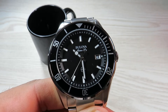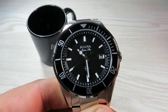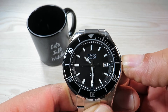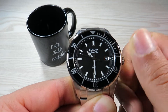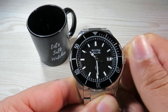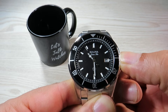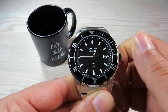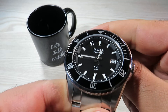We have the date function at 3 o'clock, and this is a quartz watch as you can see from how it's ticking. To set the time and date is quite simple: pull the crown out to position one and rotate it clockwise to set the date. Pull the crown out to its final position to set the time — quite straightforward.